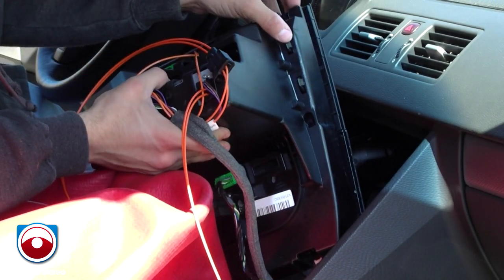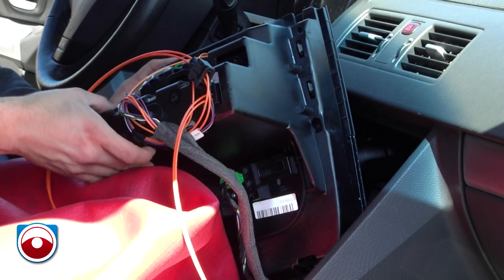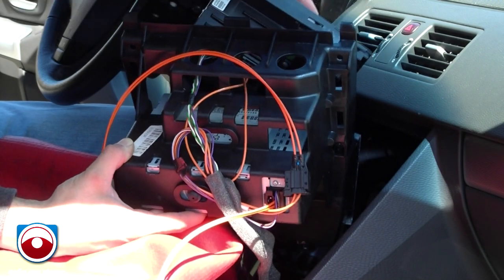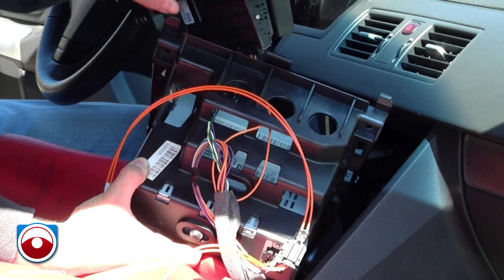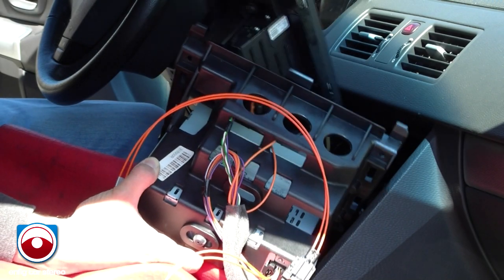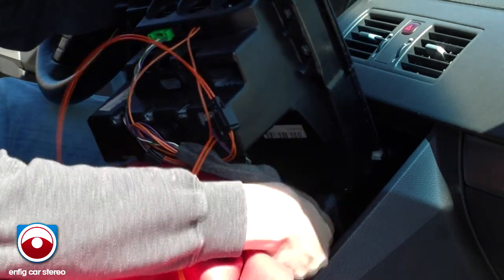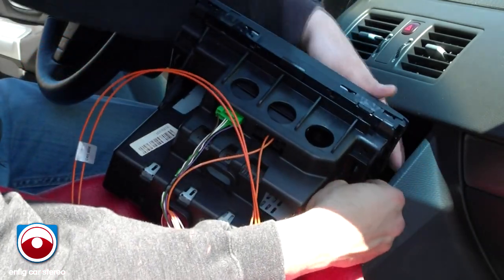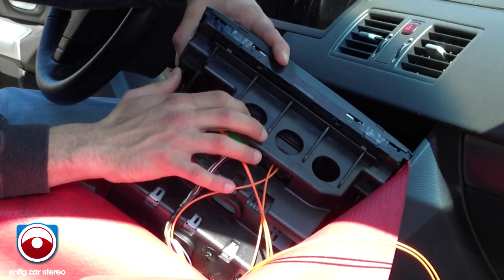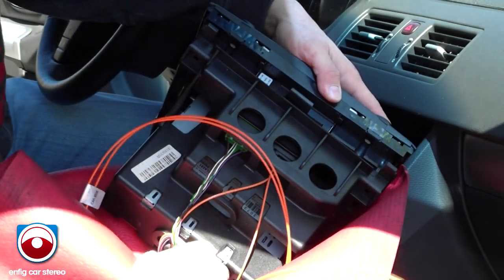All right. Once you get that done, if you look over here there are plastic tabs — push those in and that releases. Do the same thing on the other side. Once you do that, this whole thing comes out. I don't recommend taking out the whole thing because there's really no reason to. Now for the plastic pocket — I believe in don't disconnect anything unless you have to.